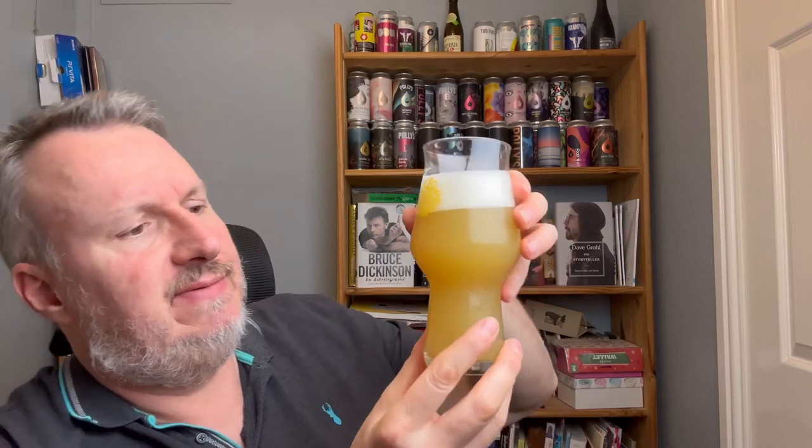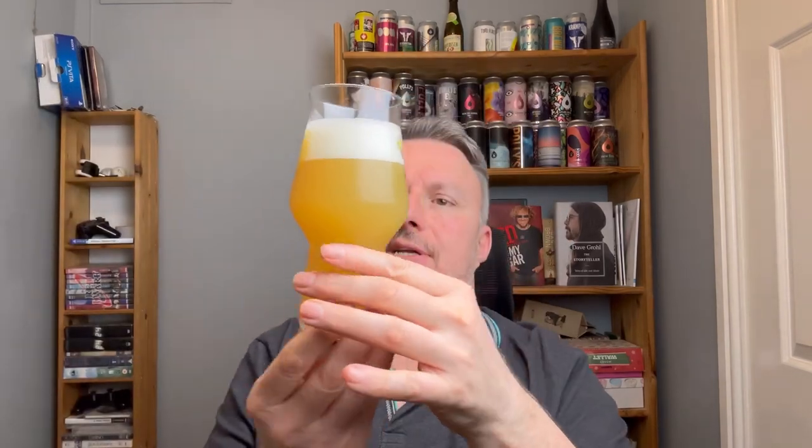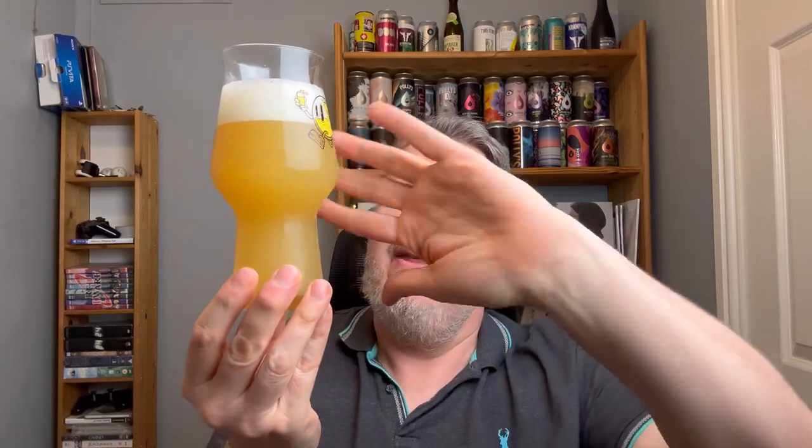Beer in the glass — I would say this is quite similar to the Horde. It's a bit more yellow, still hazy, with a thicker haze at the top and thinner haze at the bottom. We've got about one and a bit fingers of a fairly compacted, ice-white head. Similar but not the same. Let's see what the aroma's like.